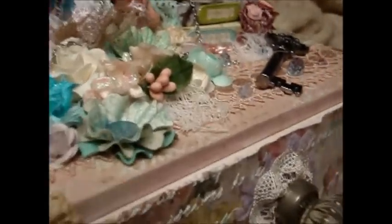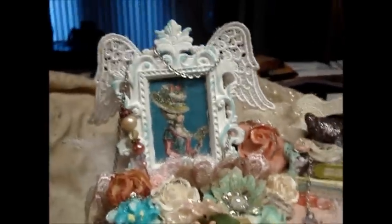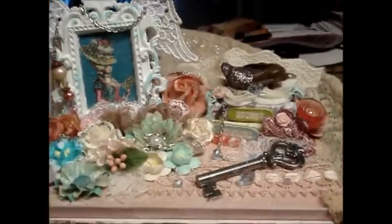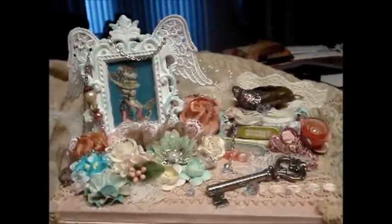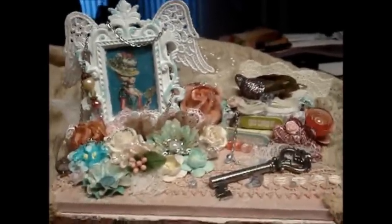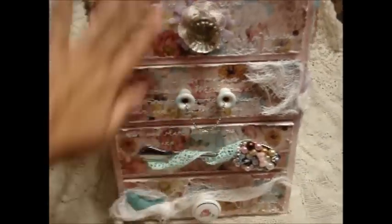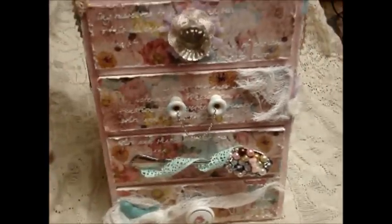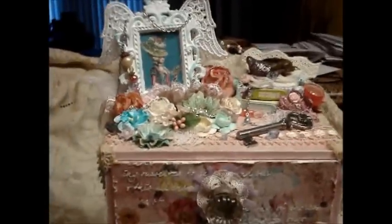Thank you ladies for watching, I hope you enjoyed this dresser. I really like it - I wish I could keep it, but if I ever made something like this again I'd probably end up selling it. Sabrina, I hope you like the dresser - I'm really proud of it. Again, thank you Miranda for the idea, and thank you all for watching. Have a good day, bye!